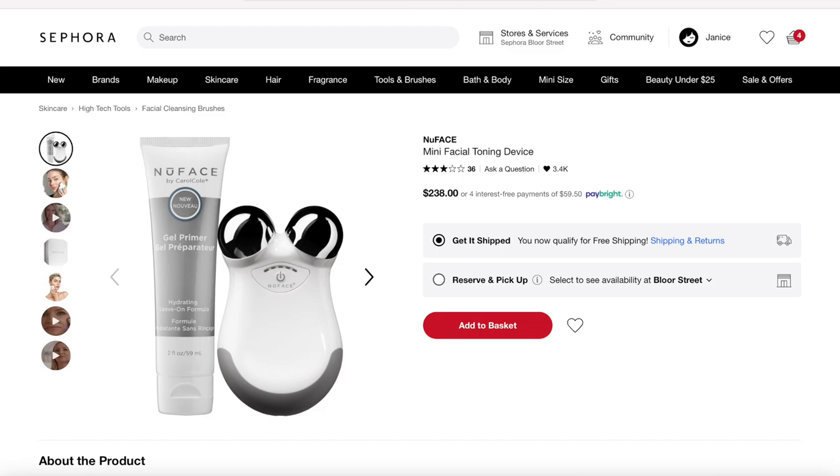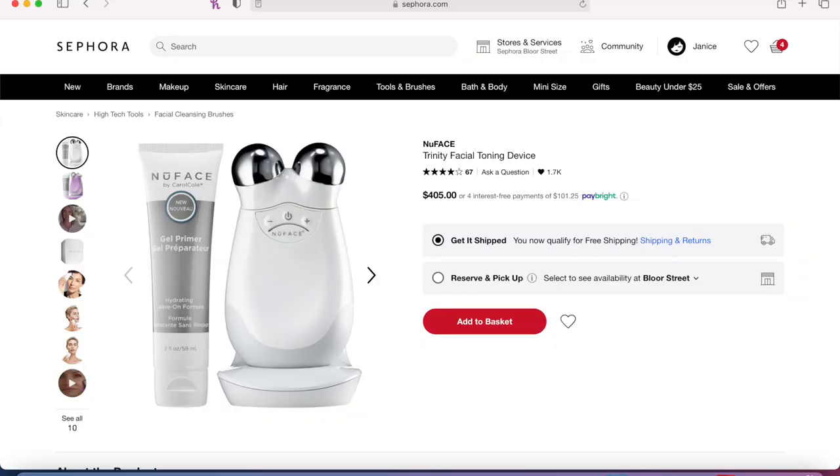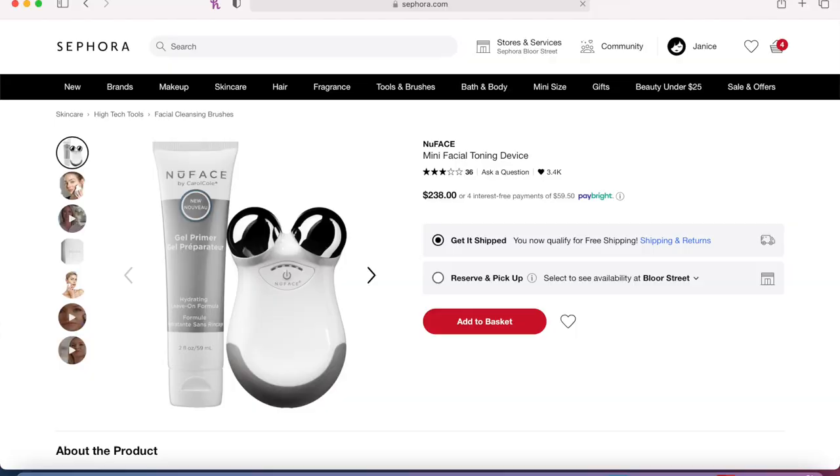This is the regular size one — it also comes in a mini version. Probably if I were to buy it again I would have bought the mini version. I didn't realize it at the time, but your face isn't that big, so I feel like the mini version is a lot cheaper and would do just as good of a job. If you've tried both, let me know, but I'm assuming the mini one would be just fine.